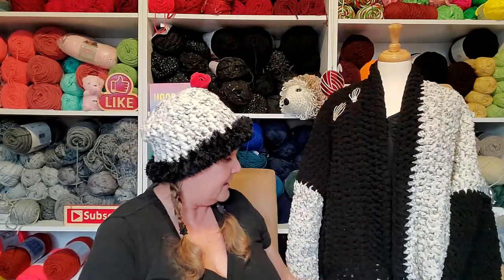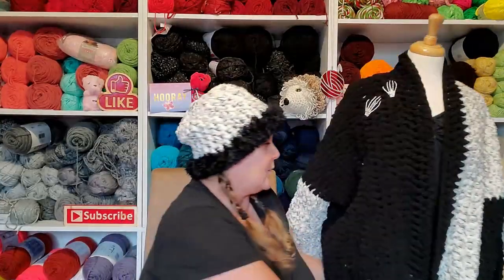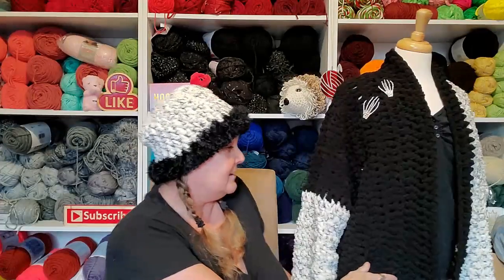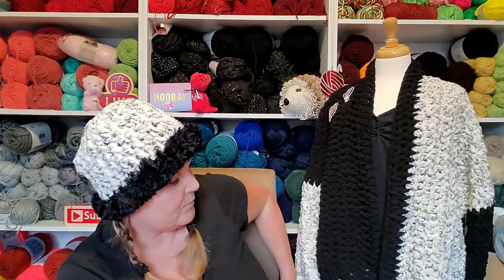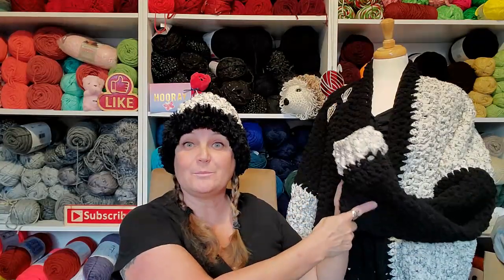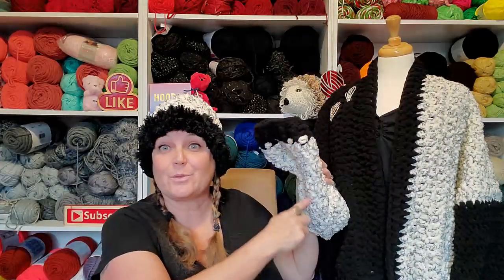So what I did was the whole back of the sweater — hopefully you can see it — it's black and white on both sides. And then what I did was opposite sleeves: I did black with the white, and white with the black. I went even further and did white with the black sleeve and black with the white sleeve. I think it turned out great.